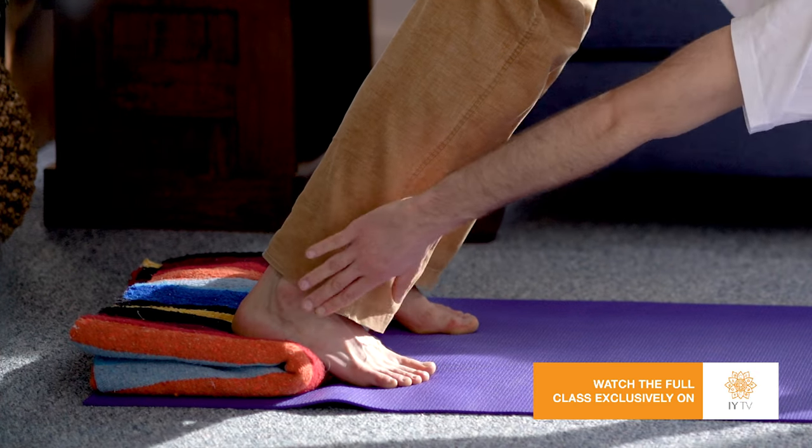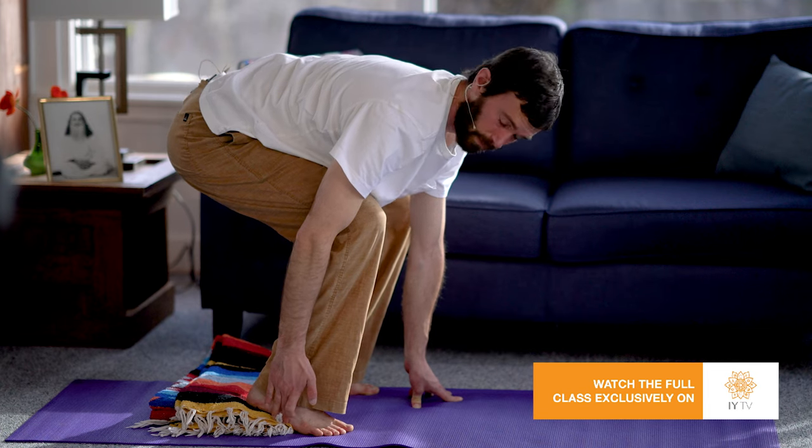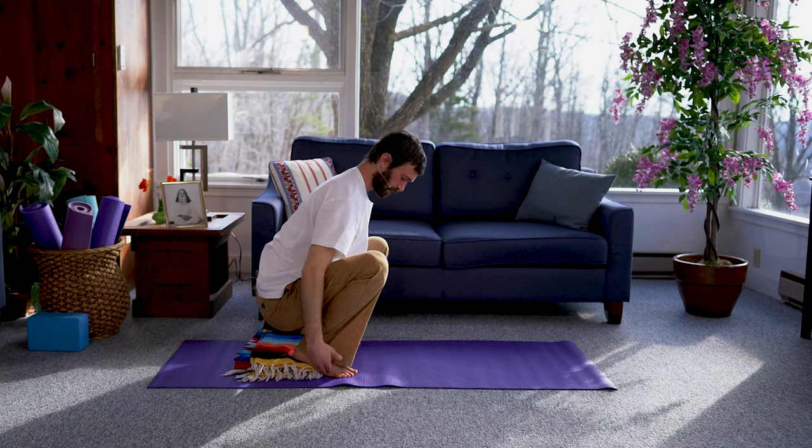You'll see with the blanket that my heels can easily come down, arches of your feet right on the blanket. And this is a lot more comfortable on the knees and on the hips, just that little bit of lift. But I hope you find that helpful. And we will see you next time. Om Shanti.